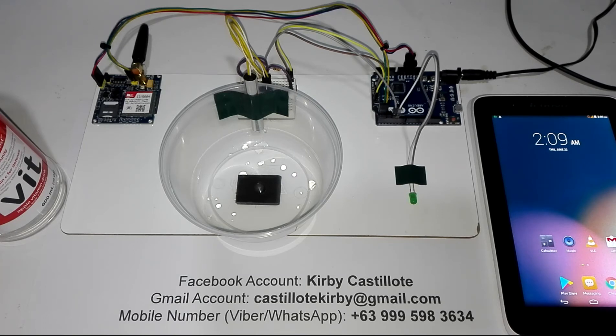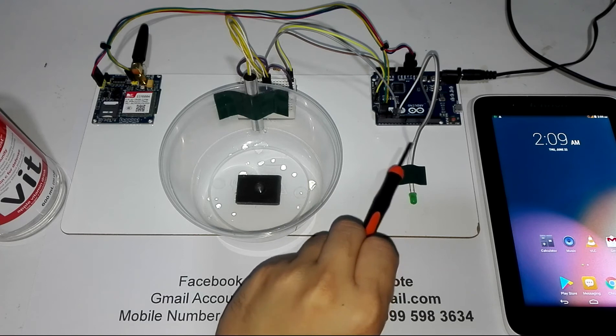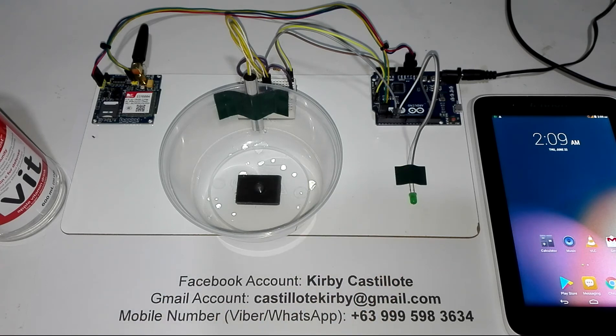First I'm going to discuss about the materials that I have used on this simple project. For this project I used an Arduino Leonardo. Here is the Arduino Leonardo. Actually I can use Arduino Uno also for this project, but as of now this is the only board that is available here in my laboratory.